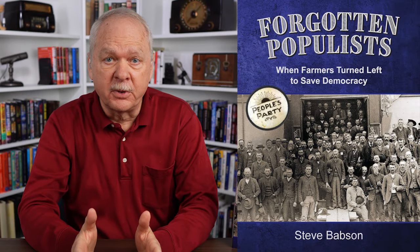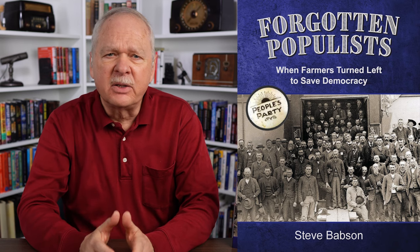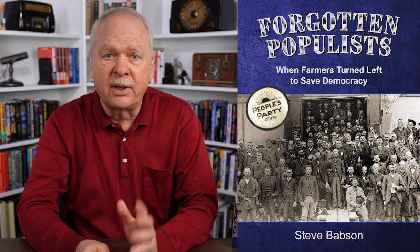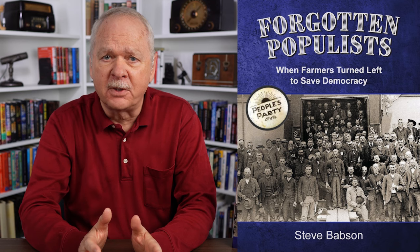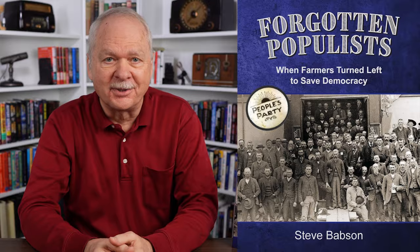Forgotten Populist: When Farmers Turn Left to Save Democracy, by Steve Babson, is a brief history book about the populist movement of the 1890s. While politicians on the left and right may use the term populist today, it's a distortion of the founding principles of the movement. Stay tuned to learn more about the original populist.